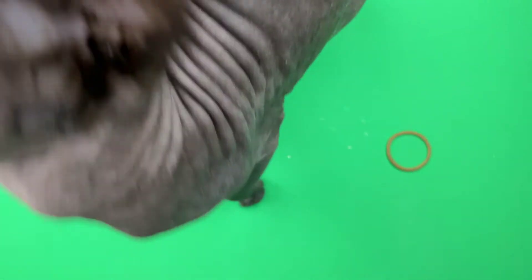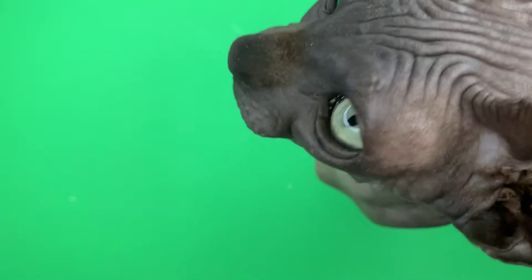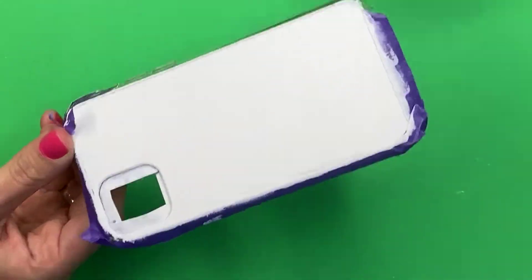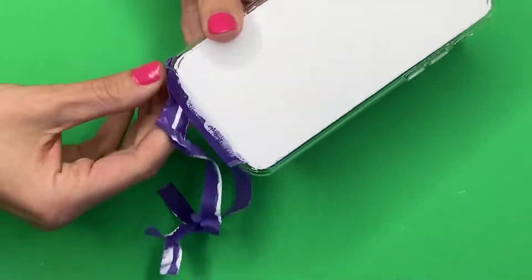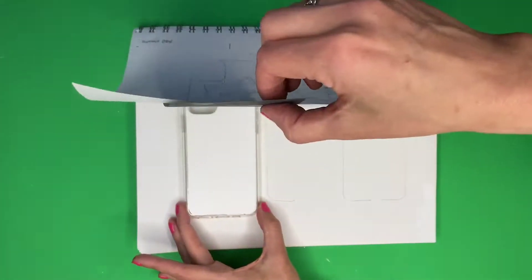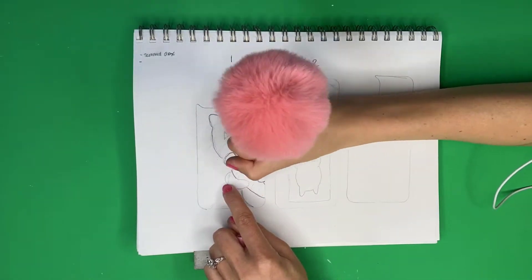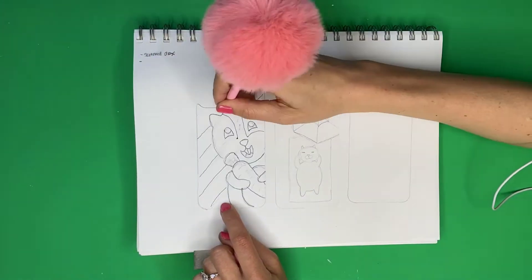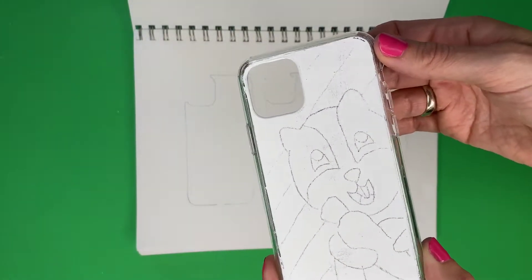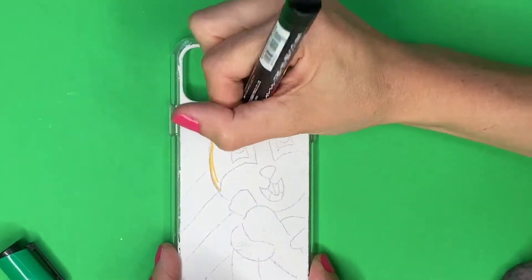Drax was at it again — needing to be the center of attention, getting underneath the camera, trying to attack me and knock over the whole camera setup. Three coats later it was looking really good. I took off the tape around the outside, and doing that scraping process made this so much easier. Then I put trace paper underneath my image and the phone case underneath that. You color on the back of your picture with a pencil and trace it with a pen to transfer the design.